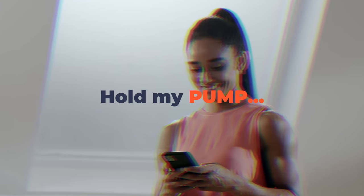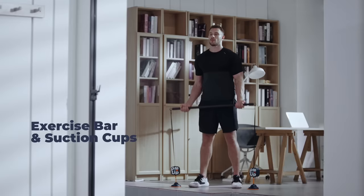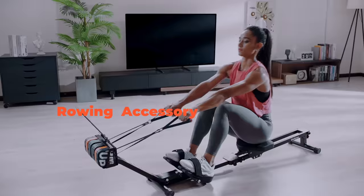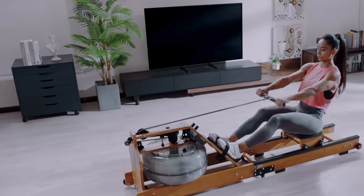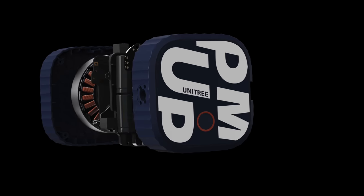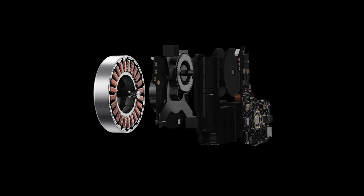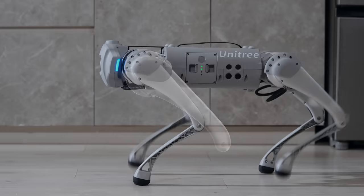Pump's accessories would unlock even more options. All of this is made possible by Unitree's sophisticated vector magnetic motor — with everything under the hood adapted from the advanced robotic joint tech design that Unitree is famous for.